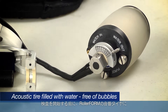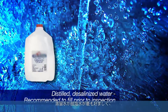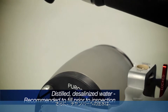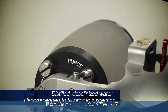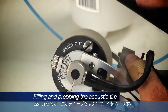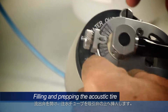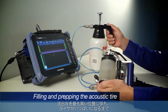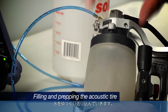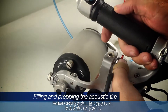Prior to inspection, the roller form's acoustic tire must be filled with water and free of bubbles. Distilled desalinized water is best, and it is highly recommended that the water chamber be filled the day prior to inspection to allow the water to degas and saturate the tire material. Open the out valve and insert the water feed tube over the end valve. Pump water slowly with the out valve at the highest position until the tire is filled.